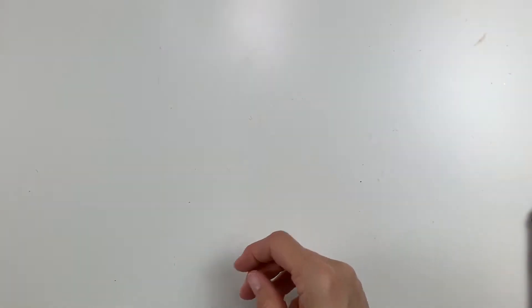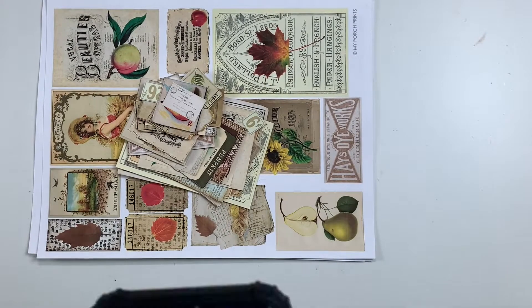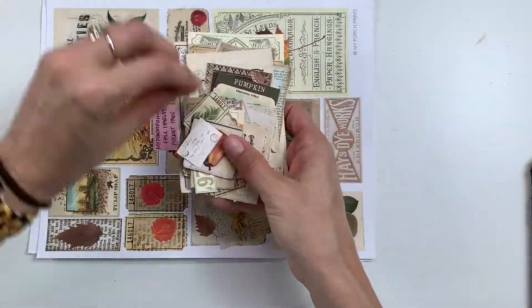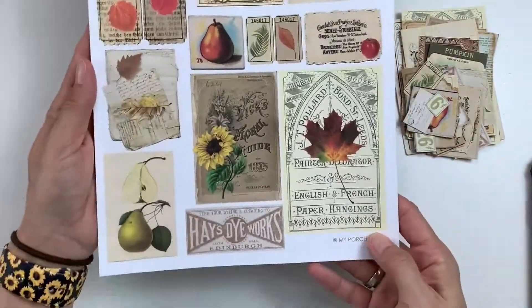I'll be sharing different screenshots of her Etsy shop as I go along so you can see what I'm getting. Alright, that's about it — I'm going to leave you guys to some music for the rest of the share. Have a great day and I will talk to you again very soon. Bye bye everybody!